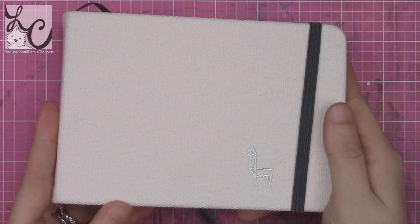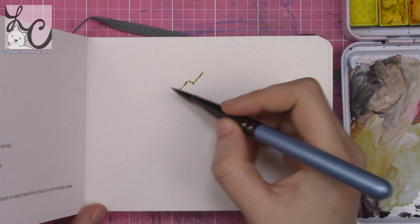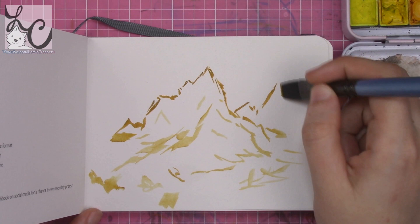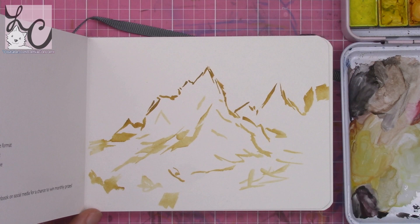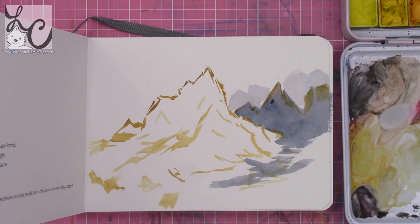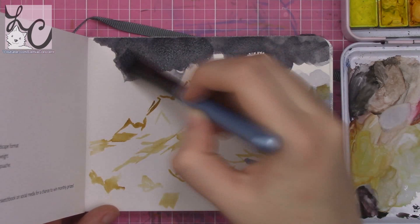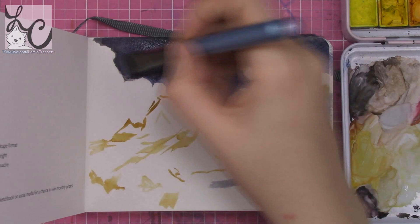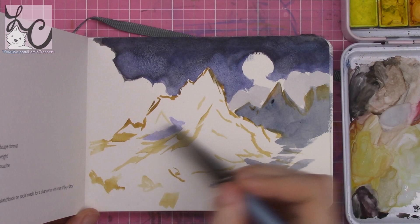There's an embroidered Etcher llama logo on the cover, which I love. In the back there's a pocket so you can keep swatches, extra sketches, or extra paper. It comes with a band to close the book and keep all your pages crease free and held together. There's also a fabric bookmark. The first page says 'This sketchbook belongs to' with space for your name, telephone, and email, and the specs are on the other side of that page.